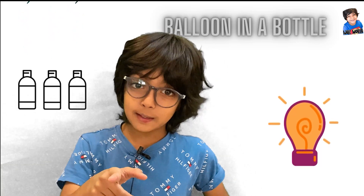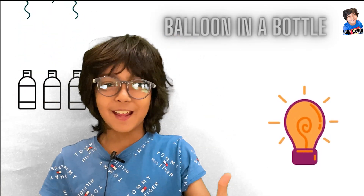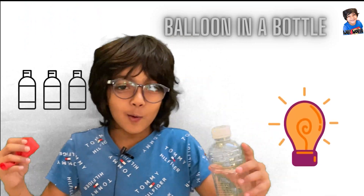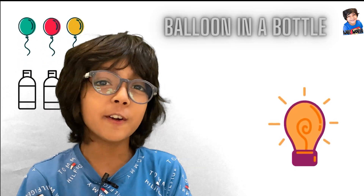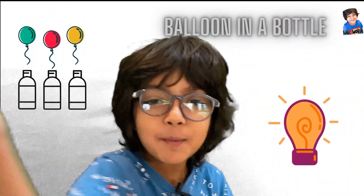For this experiment we will need a bottle and a balloon. Now for this experiment we also have to go to the bathroom, because your house will be wet — so come on.